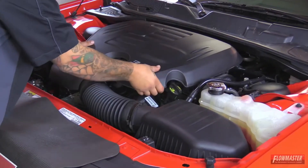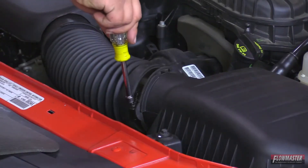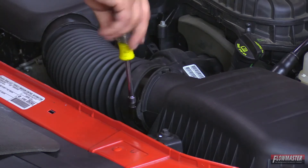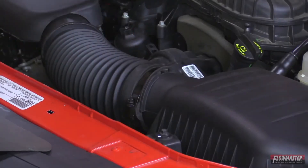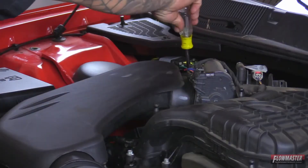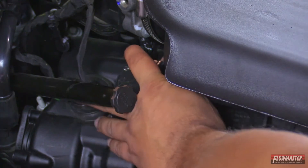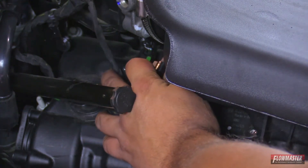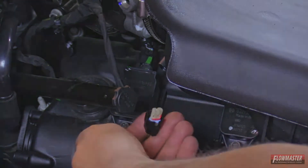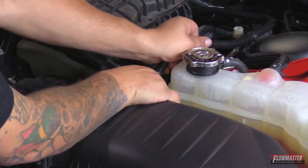First, take off the engine cover — simply pull up. Next, loosen up the clamps: start with the one at the airbox and then loosen the clamp at the throttle body. Then disconnect the sensor — it's got a little button on the side of it. Next, disconnect the hard plastic breather line — just pull it off.